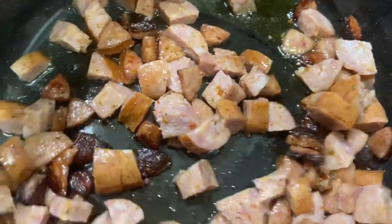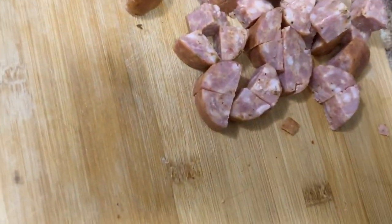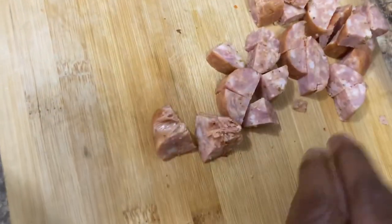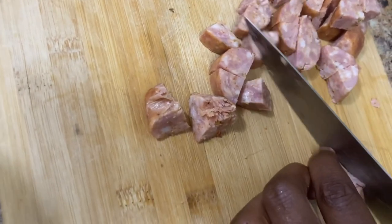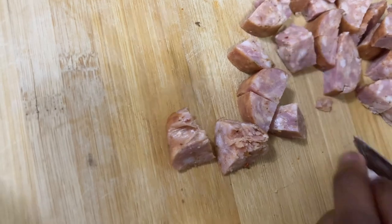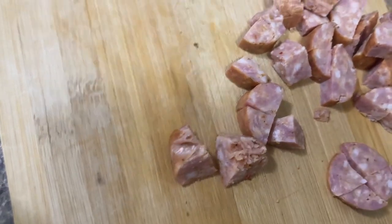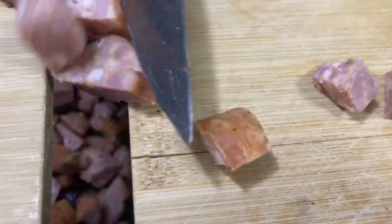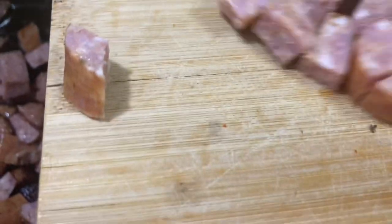I tell Q not to play with the knife and to scrape the rest of the sausage pieces into the pot — 'over here, over yonder!' He's not listening. I also can't find my chewing tobacco because the kids have been touching my stir spoons. I tell him to do it like this — there you go!